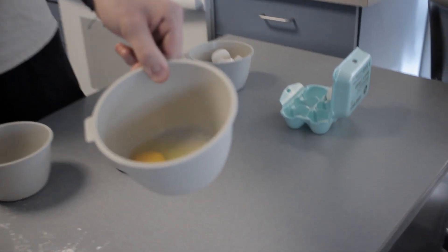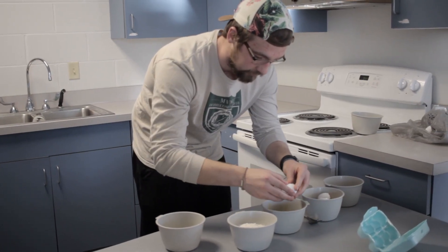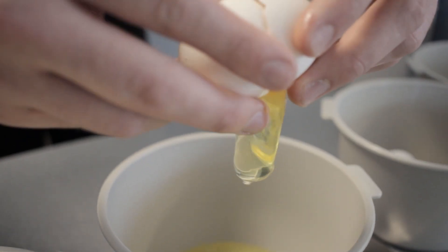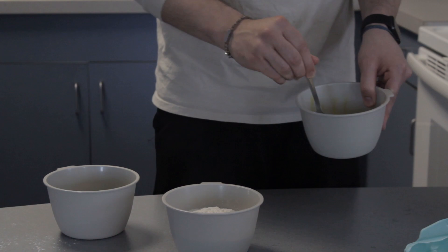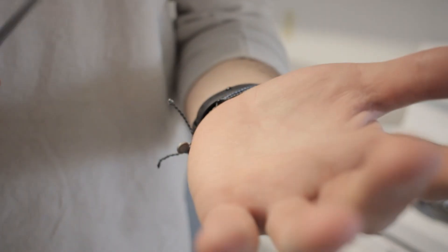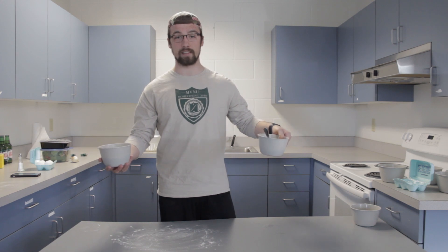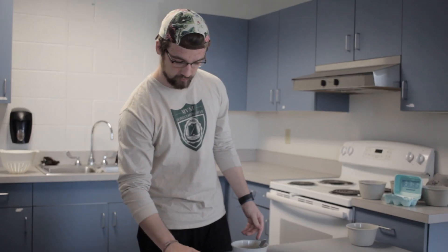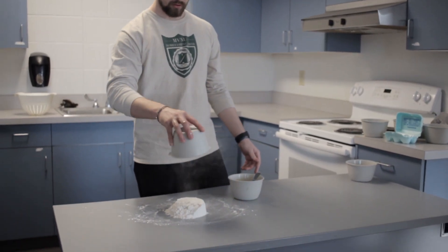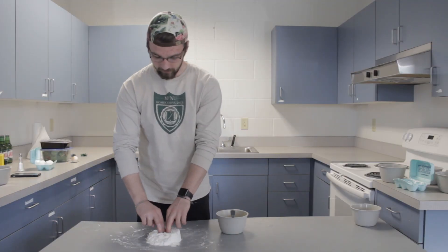I have two actual yolks because you need some yellow in your pasta. I just watched a video on Facebook on how to make homemade pasta, so that's what I'm doing today — I'm making pasta because I like pasta. I got my all-purpose flour, because I think all flour is all-purpose.